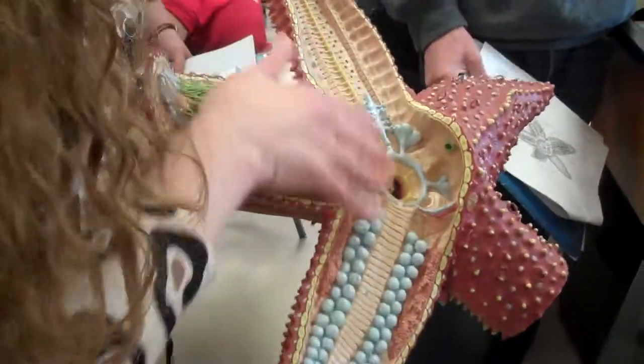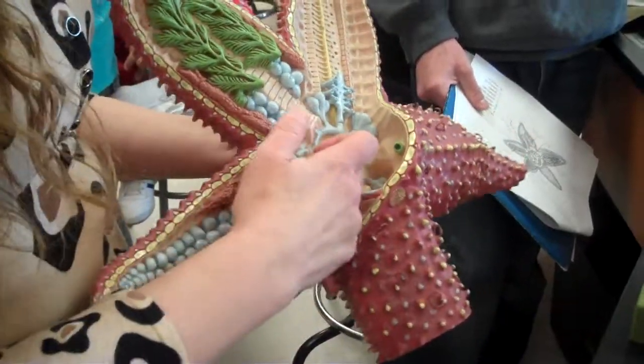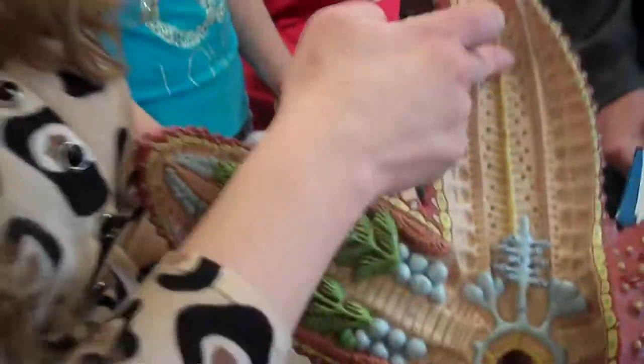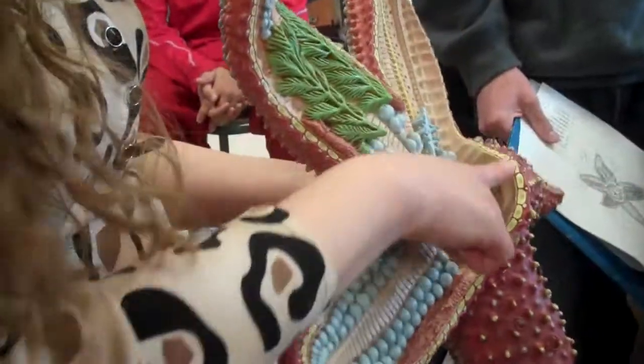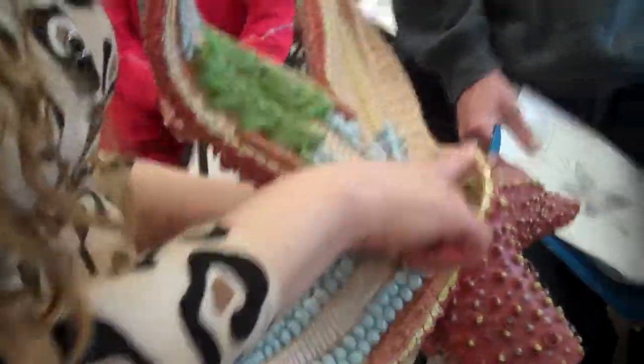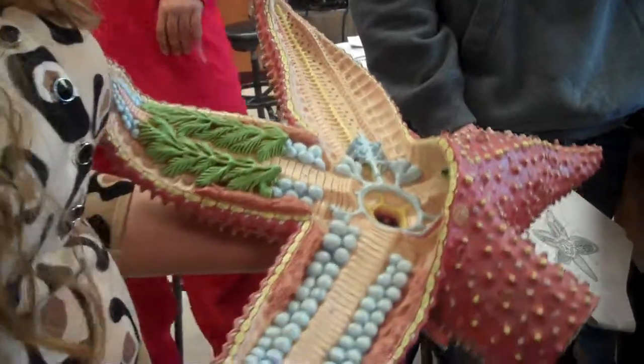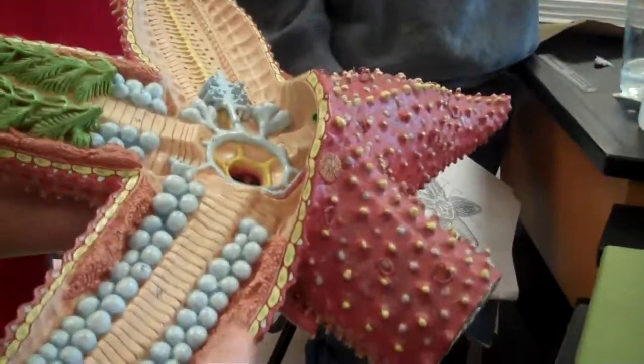Inside here, anything that's yellow is part of the nervous system. In the central disc you have the nerve ring, and then that branches down each arm into the radial nerve, which is also under the ambulacral ridge. The yellow things in the skin are the ossicles, and when they protrude through the skin, that's where you get the spines. These here are the gonads.